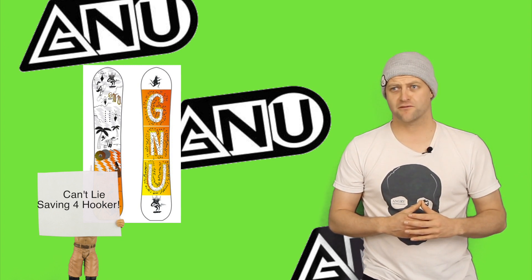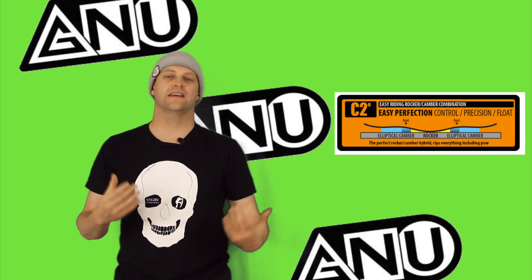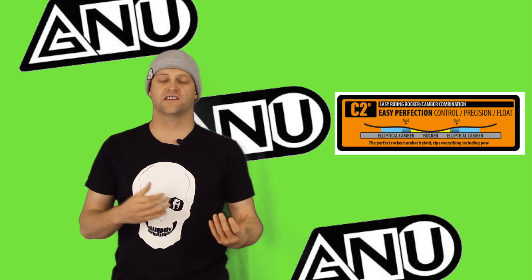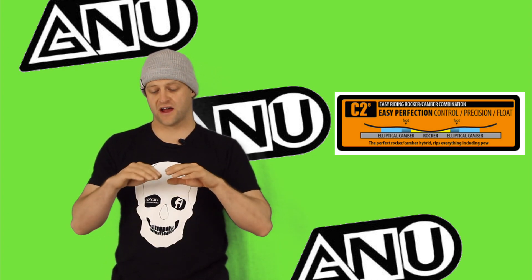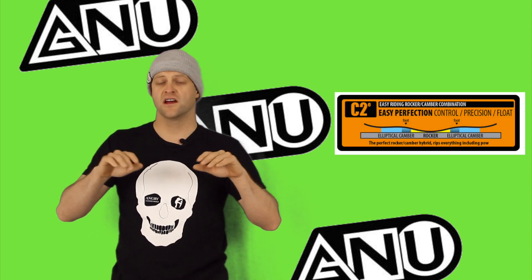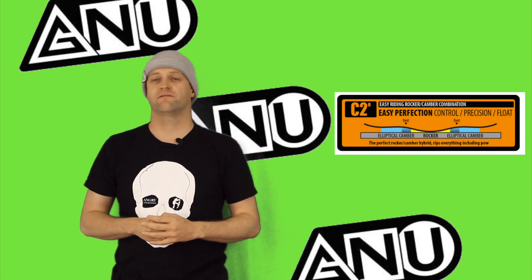This board features Mervin's C2E camber profile, or C2 Elliptical. This is another tweak on the C2 camber profile, so you have that reverse camber between the feet and then a more mellow elliptical camber underfoot.